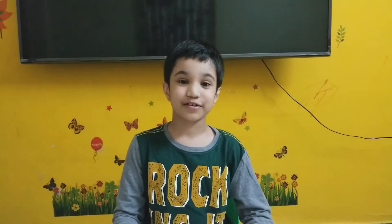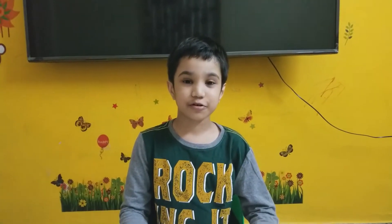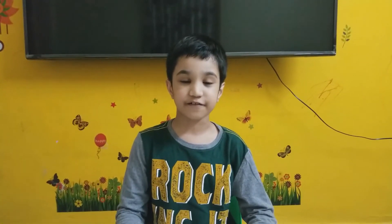Hi friends, I am Subrut and today I am going to show you how to do a paper birthday gift surprise.